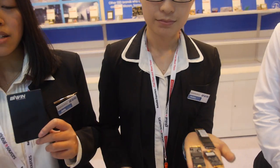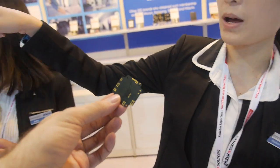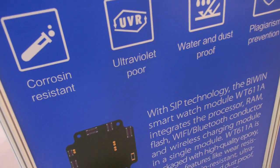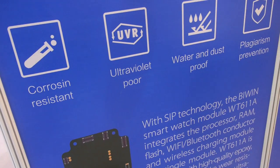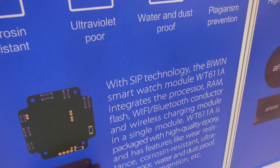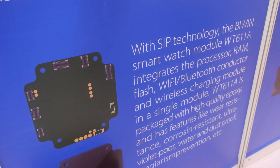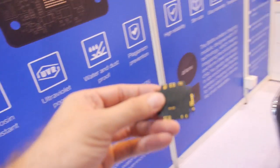What are we looking at here? It's the smartwatch module. It says Ultraviolet Core — SIP technology. You can have processor, RAM, flash, Wi-Fi, Bluetooth, all this stuff in here.